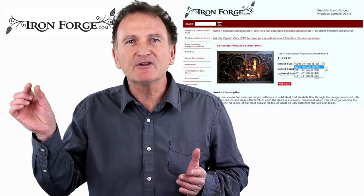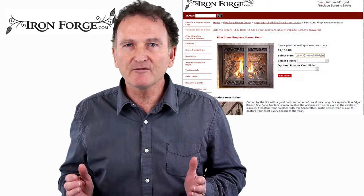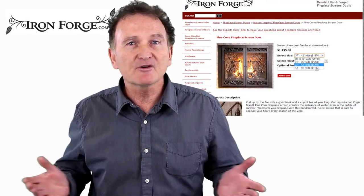Pricing is easy — we price only on the width of your fireplace opening, so you can see this on our website. Go to the drop-down menu and choose the size group that your fireplace falls into, and you can price it yourself.